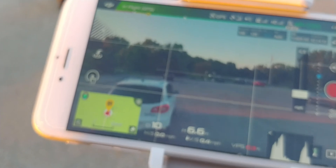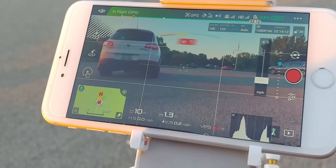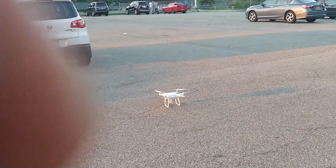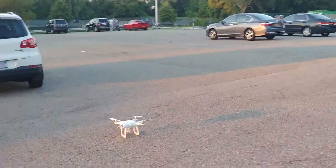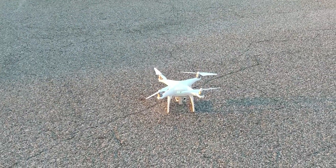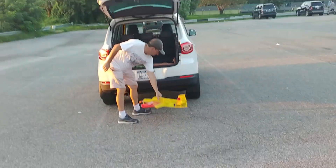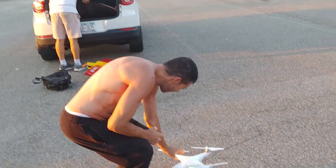We're going to land it and I'll show you how I fixed it — maybe you can fix yours too. This is the original Phantom 4. It's actually very easy and it could solve a lot of your problems.